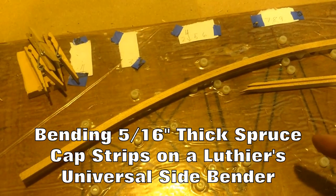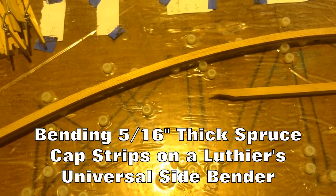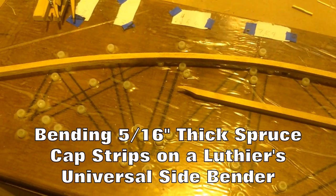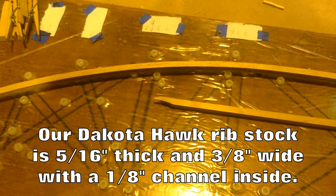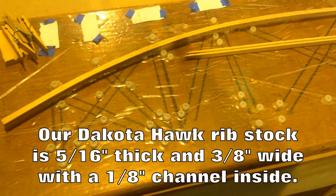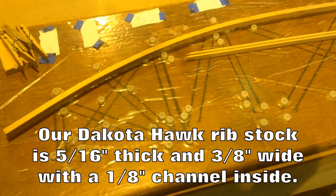We have a Dakota Hawk wing rib jig, and when we went to bend the wood to put it into the wing rib jig, we were seeing some cracking and breaking. So what we're going to do is pre-bend the wood right along the most extreme part at the very beginning of the bend. We're going to do the pre-bend over on the universal side bender and see if this is a match made in heaven.